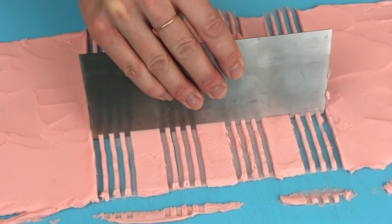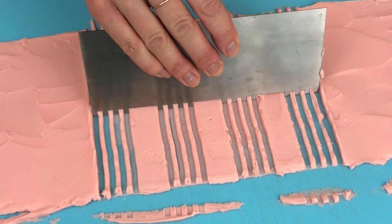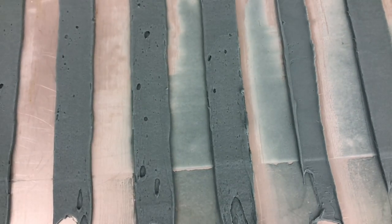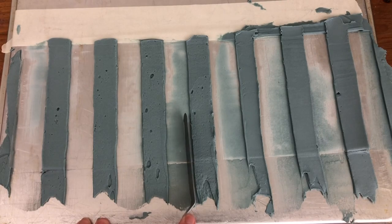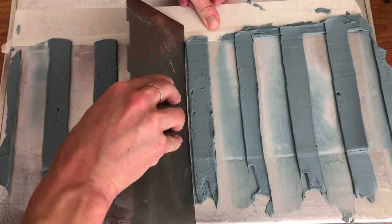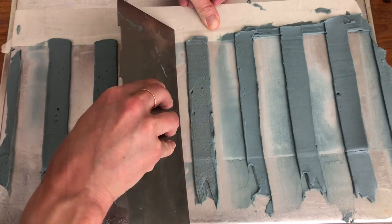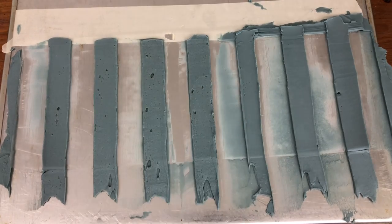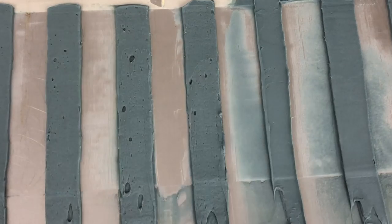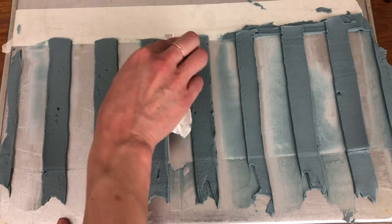When you have straight grooves and you've scraped off as much buttercream as possible, lift the tray or board and put it in the fridge for 20 minutes or in the freezer for 10 minutes. Save both frosting colours to use later in the process. When the stripes are chilled and firm, if you have any smudges of buttercream in the grooves you can scrape them off with one side of your offset spatula or a frosting smoother, or you can wipe them off with a paper towel. Because the buttercream has set, you won't damage the stripes and the smudges will brush off quite easily instead of smearing the acetate.